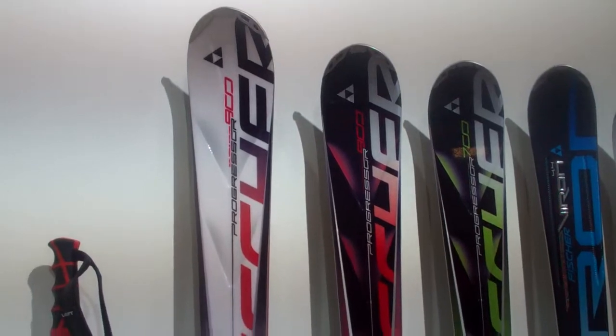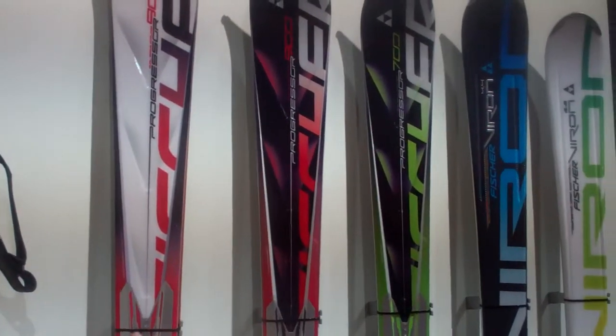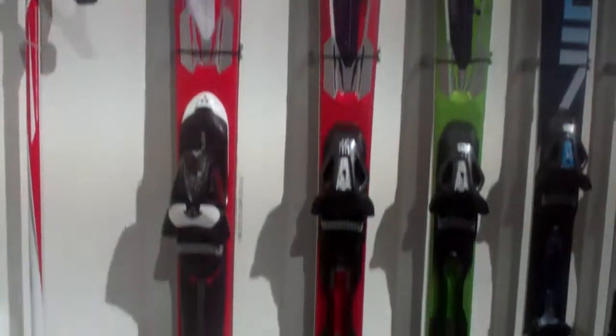The 900 takes over from the 900, so the 800 to the 700. We've put the black titan here for the flex. This is the ski that has a high height — very polyvalent.